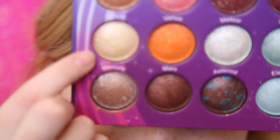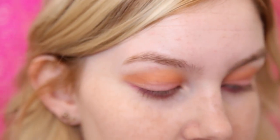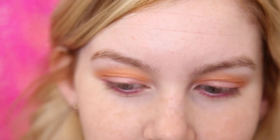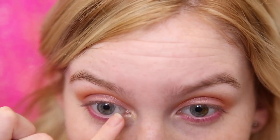Then to highlight the inner corners I'm going to be taking the shade Saturn, which is just this light golden color, and I'm going to be applying that to my inner corners as well as my brow bone.